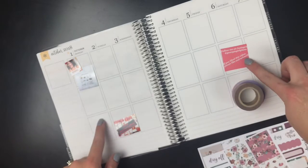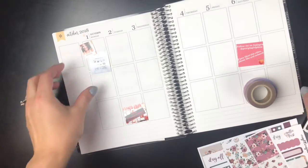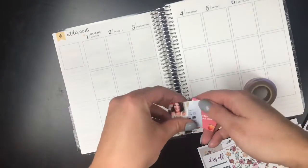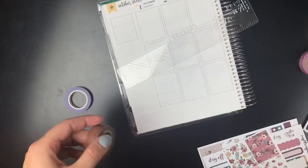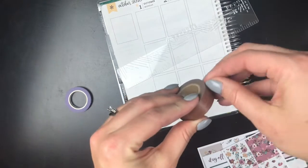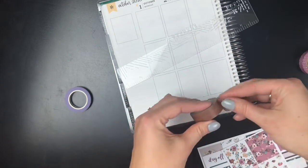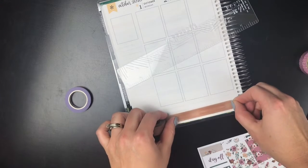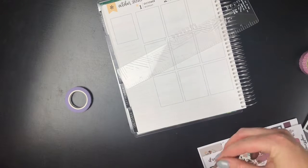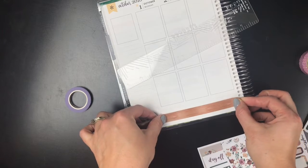I went ahead and laid out - I printed out some pictures to use, and I went ahead and laid out where I thought I would use them just to make sure they fit. I'm going to move them out of the way and glue those down in a little bit. I think I'm going to put this wood washi down here at the bottom. It's a little transparent, but I don't think it's going to bother me. Those lines aren't very thick, so I'm going to put that right here at the bottom.